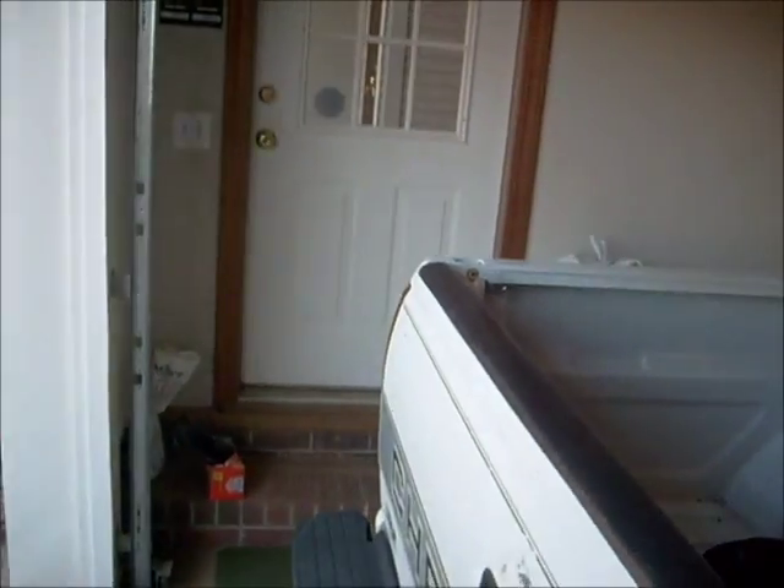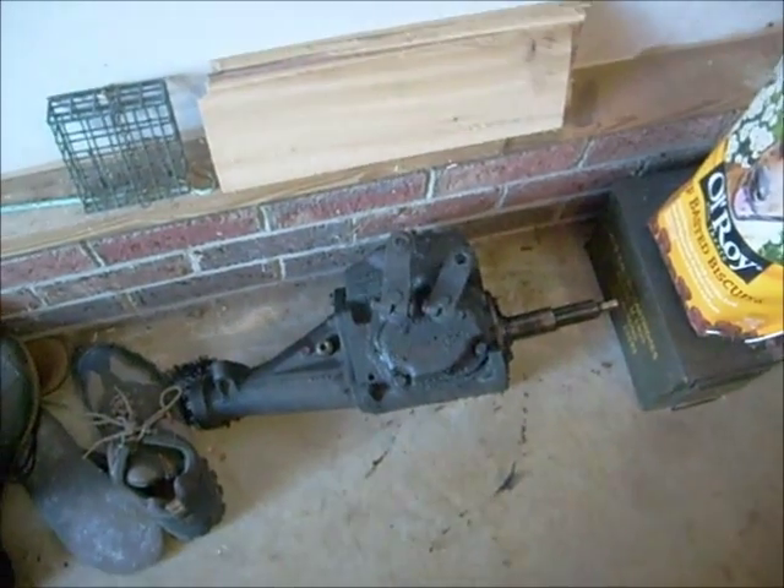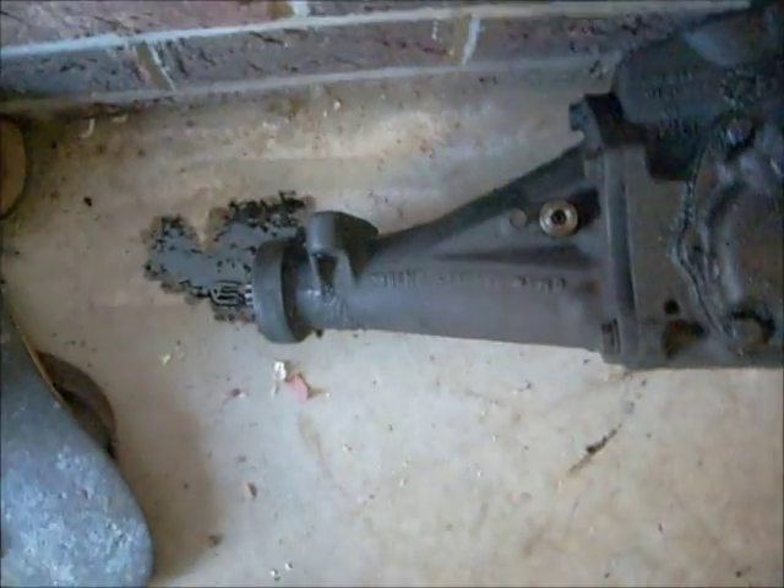It was a bear to take out — couldn't figure out how to get the transmission off, but we know that now. Here you can see the little three-speed and the puddle of oil that it's leaving — I need to clean that up.